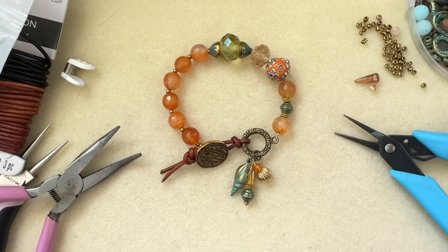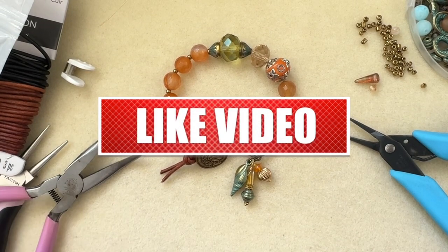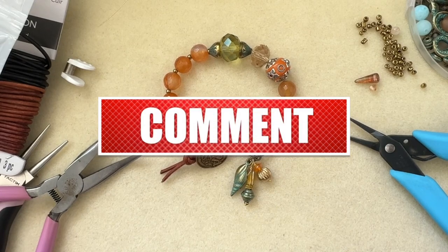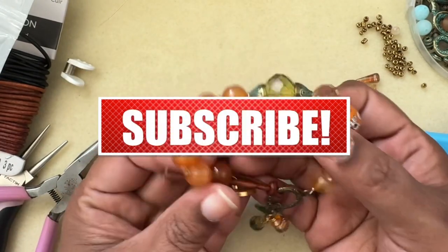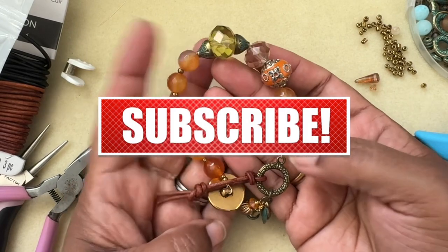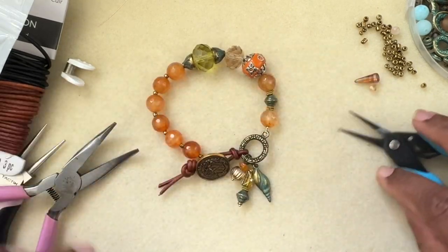How cool is that! I really like the way this turned out — I hope you guys like it too. If you do, give it a thumbs up, subscribe to my channel, and hit the bell icon for notifications. I upload videos a couple of times a week. Thanks so much for watching — it's a simple bead stringing tutorial but it's amazingly pretty and a statement piece. Thank you, bye!